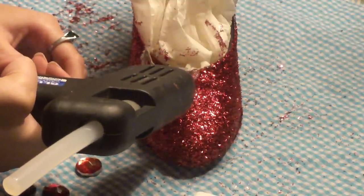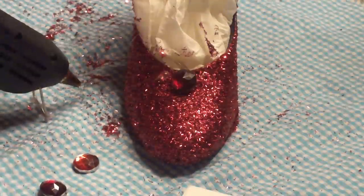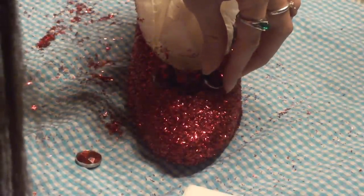Now we're going to move on to gluing on the rhinestones. So I'm just going to be applying some hot glue on the stone, as well as the shoe. Make sure you're really pushing down the stone, because you don't want it to fall off. You could also use fabric glue if that's easiest, but I just decided to go with hot glue.